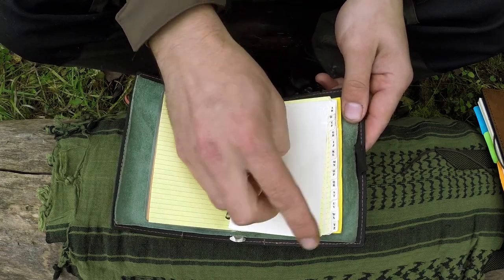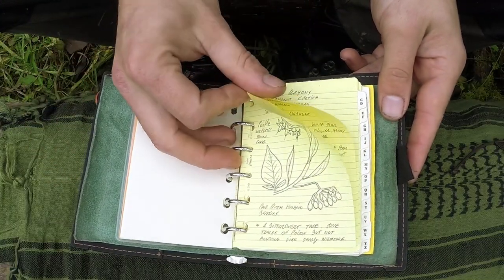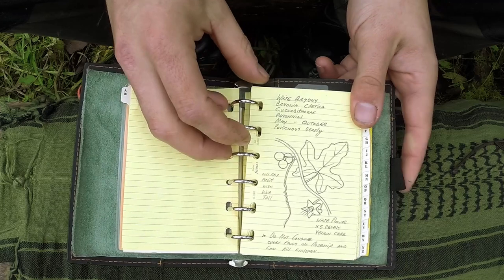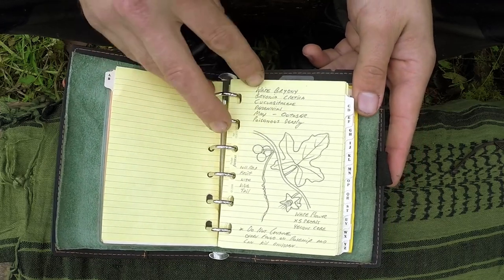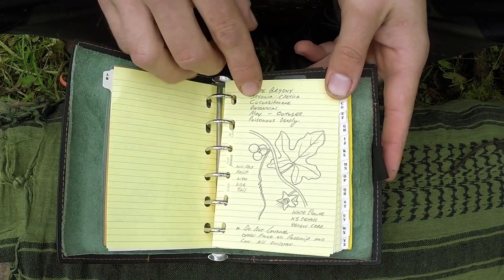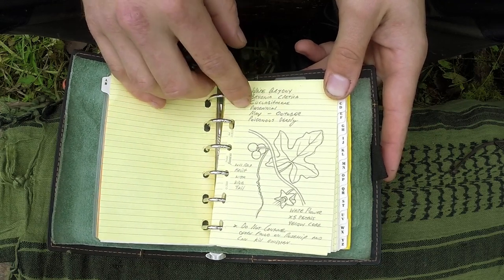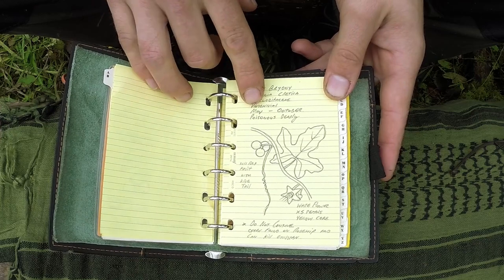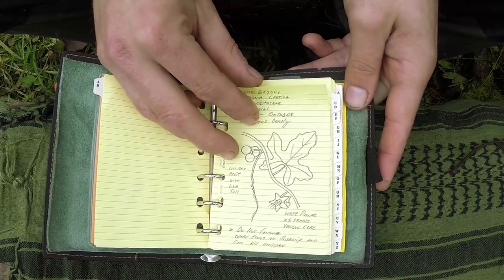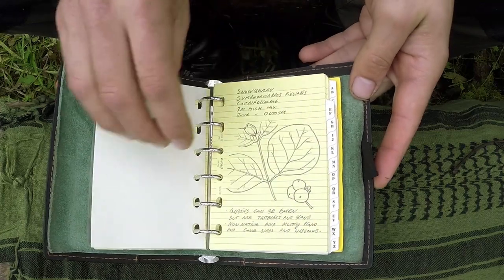You can see we've got alphabetically organised pages here, and really this is just for plants — not assembled by plant family yet, just alphabetical order. Looking at White Briony, you can see we've got the common name, the scientific name, the family, whether it's a perennial or an annual, the season span — I think it says May to October — and then whether it's poisonous. This one obviously is, so I've got that written there. That's really how I organise a lot of my information.